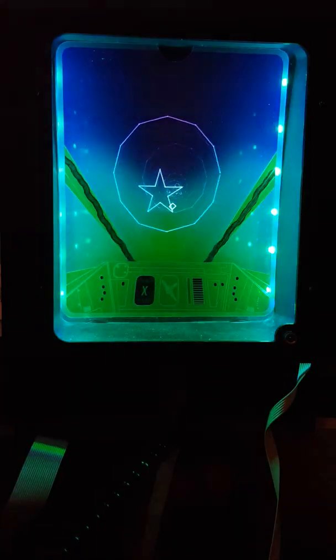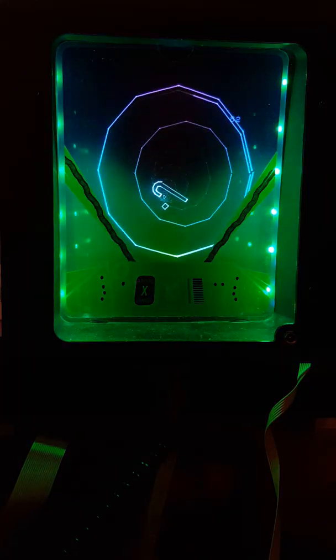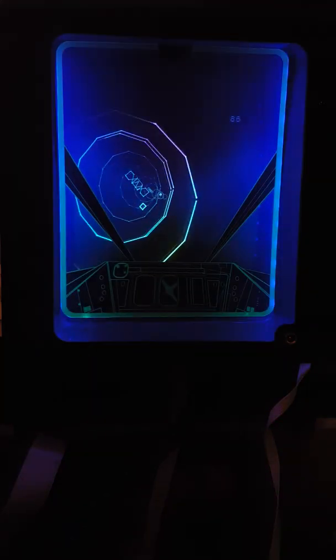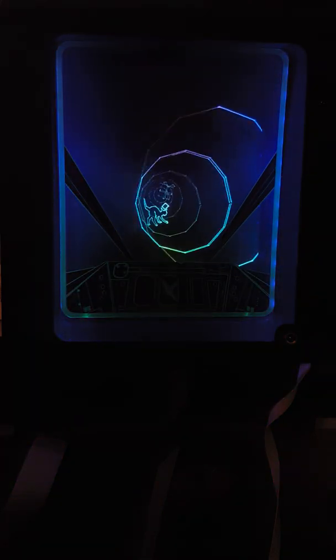So that's what we mean by interactive. We're thinking about something like maybe a Simon game, where you can have the different panels for the different colours that you've got to hit. And when you hit them, the LEDs will flash and the panels will flash. So I'm going to show you again.